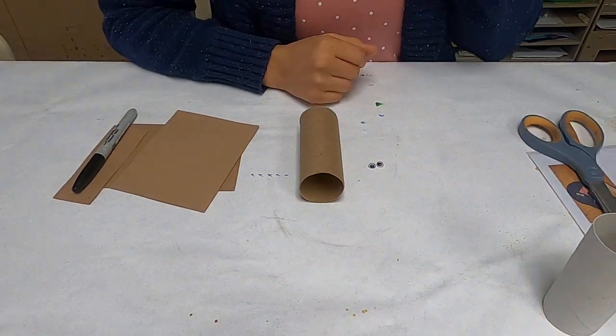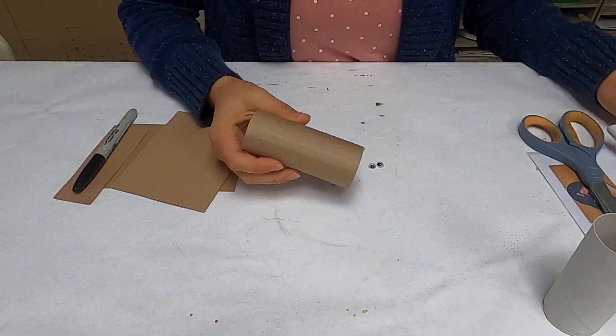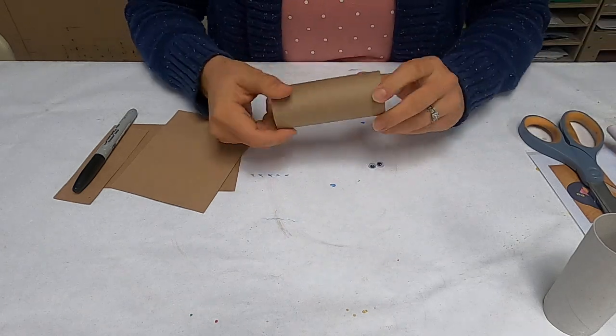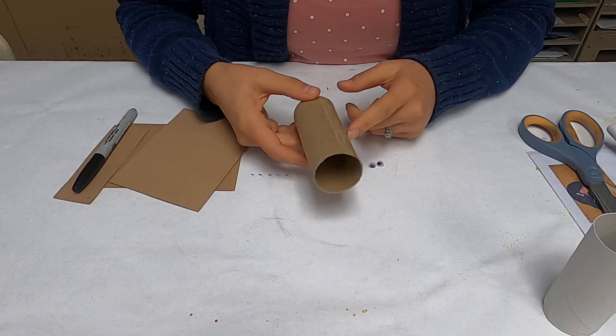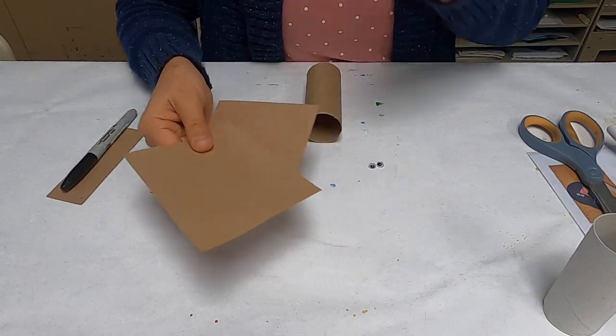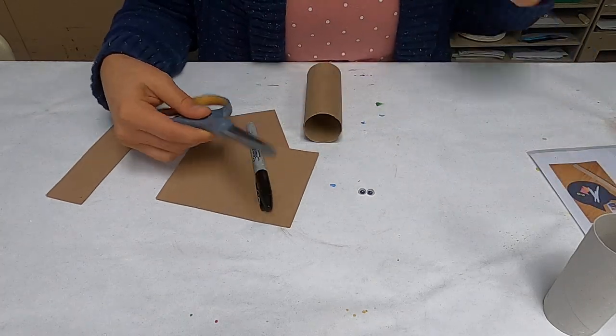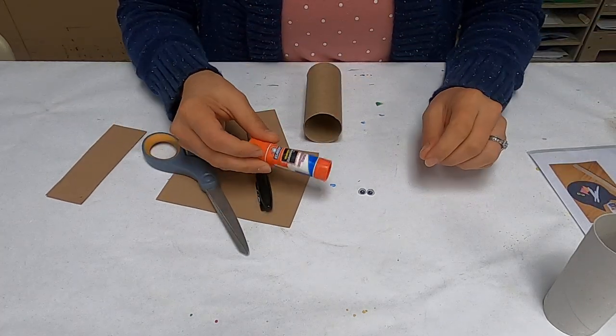Hello, today we are going to make a little dog out of a cardboard toilet paper tube. This one's going to be really easy. You just need a cardboard tube, a brown one, some brown paper, some googly eyes, a marker, and a pair of scissors, and some glue.